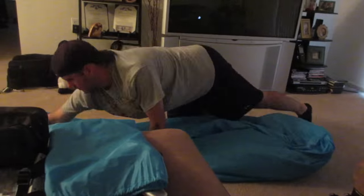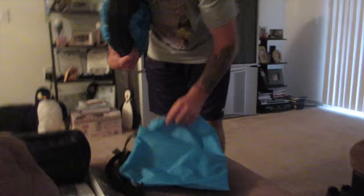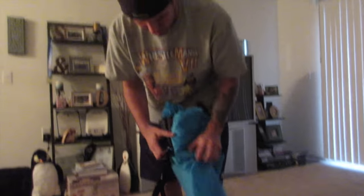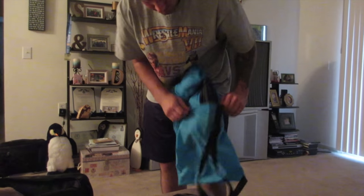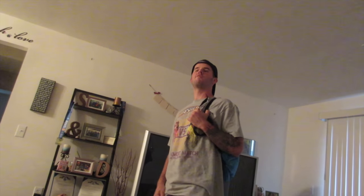Wrap it up and put it in there. You just grab the hooks and let it go. This is how small it can get — it probably could get smaller but I haven't really mastered it. Then it goes in the Gucci bag — like so. What is with you and Gucci? I was going to say Prada or Louie. And there you go, now I'm ready for the beach.